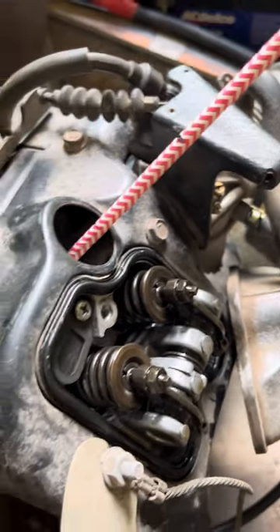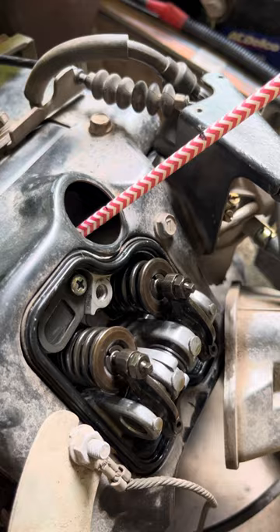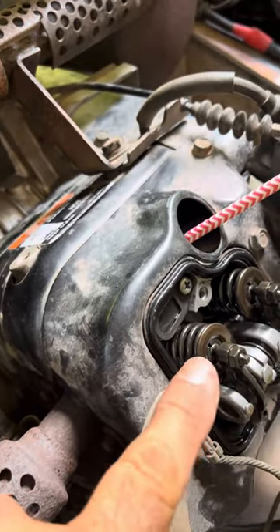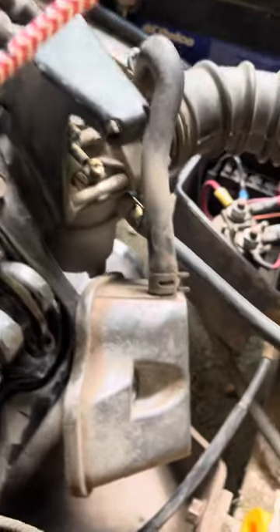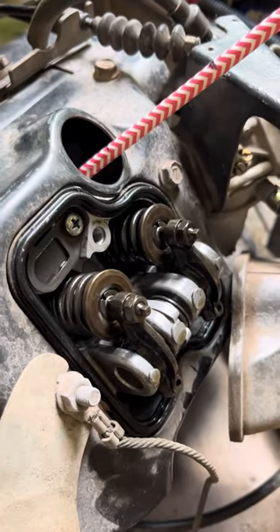You can also look at the pistons to determine which is which. You have the combustion side and the exhaust side. Exhaust is on this side, so that's the exhaust piston, and that's the combustion side — that goes where the spark plug and carburetor is. So if you look at those, you can also determine which way it should go.